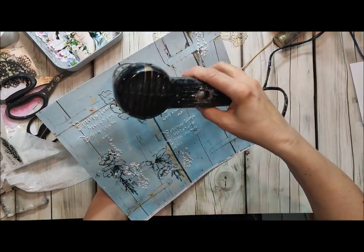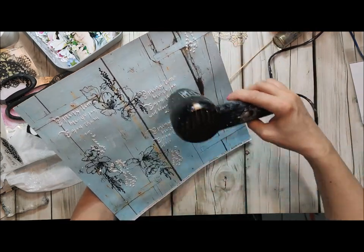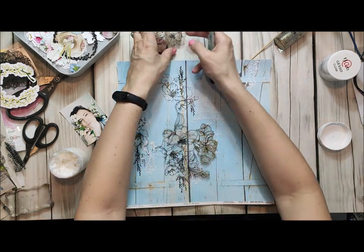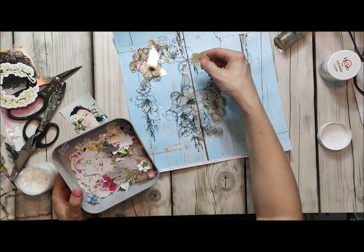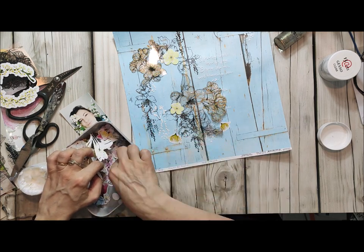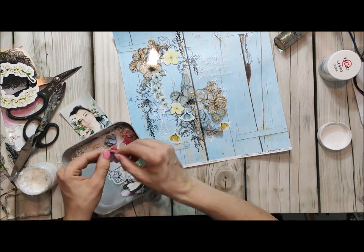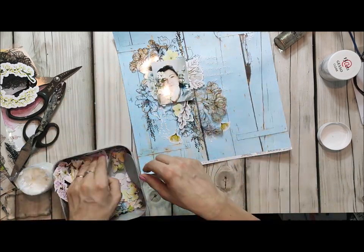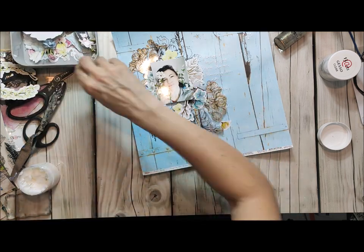Next we will be choosing our elements and start building our page. As you can see I have already started to attach my elements. This transparency acetate is also from the pastel spring collection — just cut out your flowers and use acrylic gold glitter ink to color it. I did it underneath so you can still see the glitter, and then you can attach it using a gel medium.